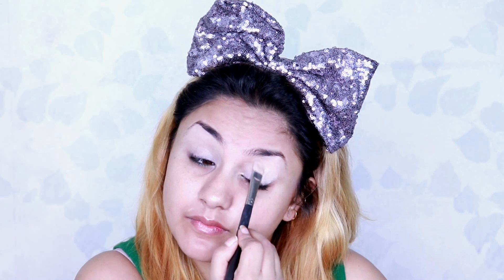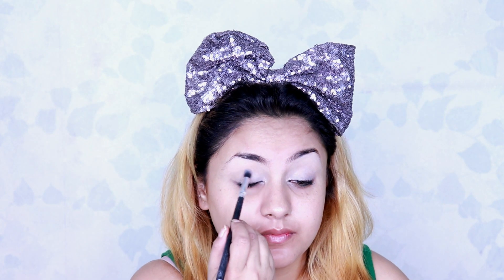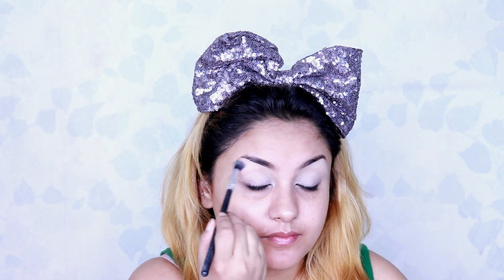I generally prefer doing the eye makeup first because the fallout created by the eyeshadows can be easily removed after doing the makeup. Next I'm using my Krylon powder in the shade TF4 and dusting it all over the concealed lids.